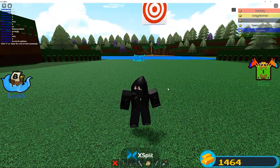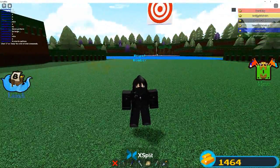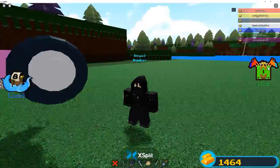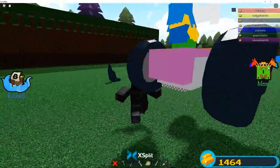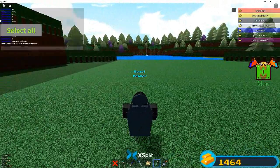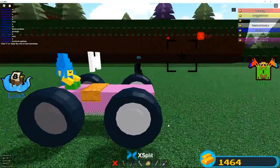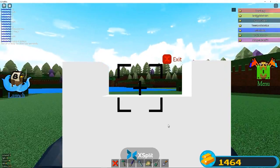Welcome back to another video. We're gonna be continuing our go-kart. Last time we added the steering wheel and made it work. We got this camera set up with third person and first person, and we got W, S, A, and D controls.